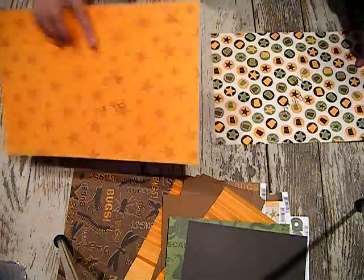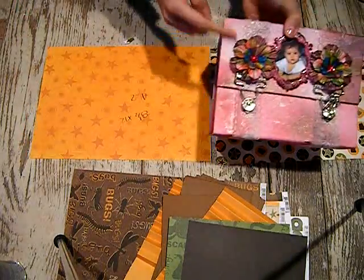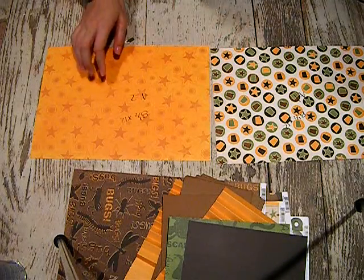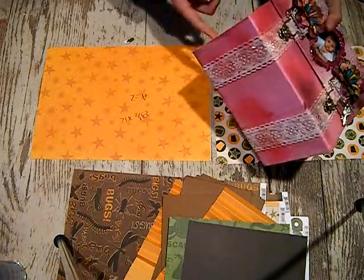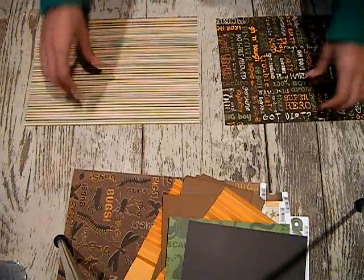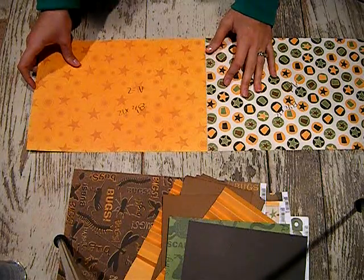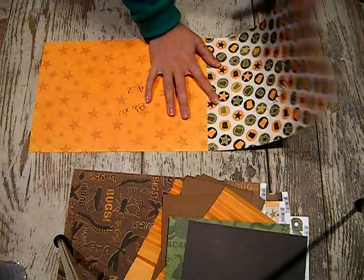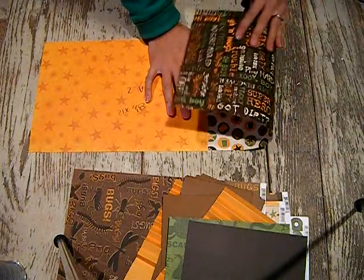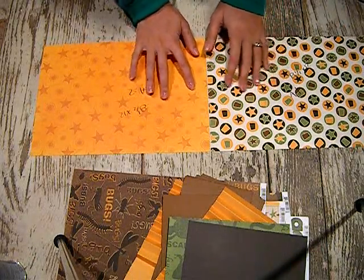These two cuts are going to be the outside of your box. The top of your box — the area that shows — is going to need to be 8.5 by 12 inches, and the bottom half is also going to be 8.5 by 12 inches. I chose this for my top and this for my bottom. Butt those right up to each other, and if there's text make sure it isn't upside down — you may need to flip one over so the writing is right side up on the front of the box.